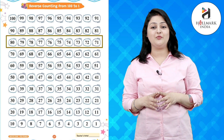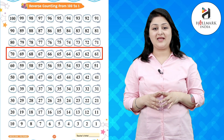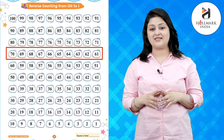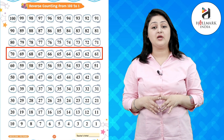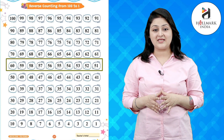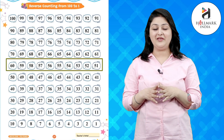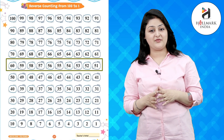72, 71, 70, 69, 68, 67, 66, 65, 64, 63, 62, 61, 60, 59, 58, 57, 56, 55.